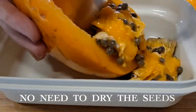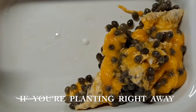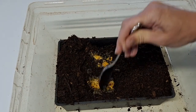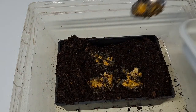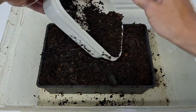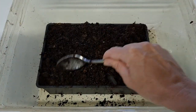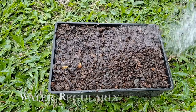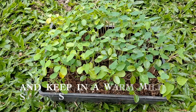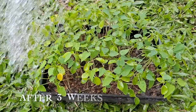I don't dry my seeds out at all or rinse them — I just plant them straight into coco peat. I'm using coco peat in a seedling tray and I just spread them out and cover them with more coco peat, take them outside and give them a good watering with a watering can. Do this about once a day for the next few weeks and within about three weeks you should have seedlings. These are growing under a 40% shade cloth and I've been watering them every day.